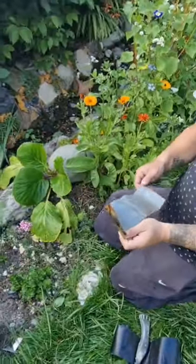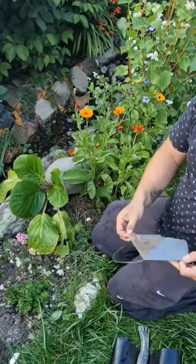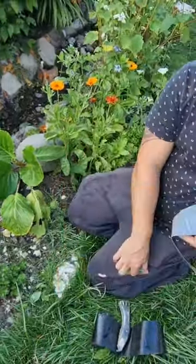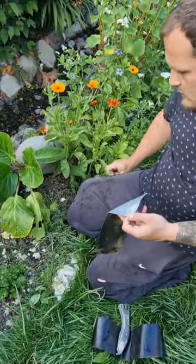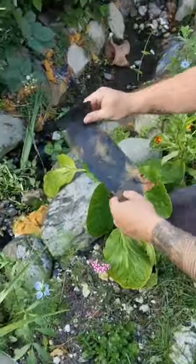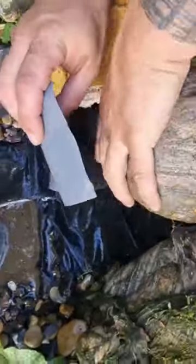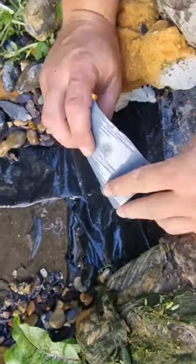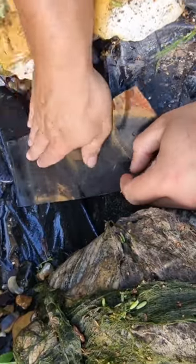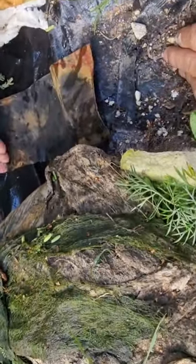So with this stuff you just peel it off like so, make sure it doesn't fly away, and then you just place it — let me move that rock as well — you just place it where the seal is and give it a nice tap down.